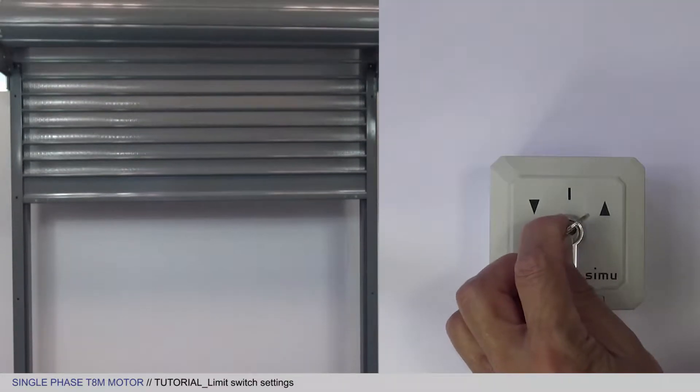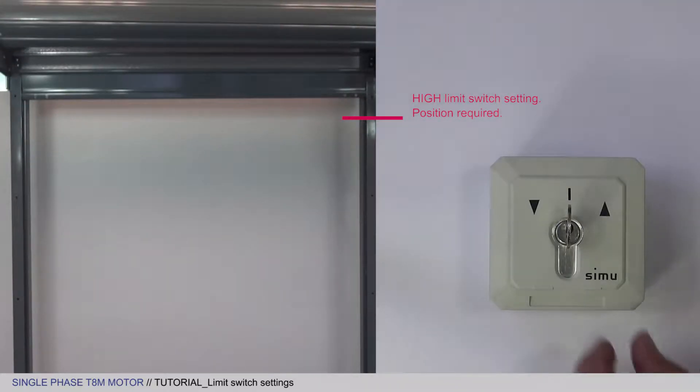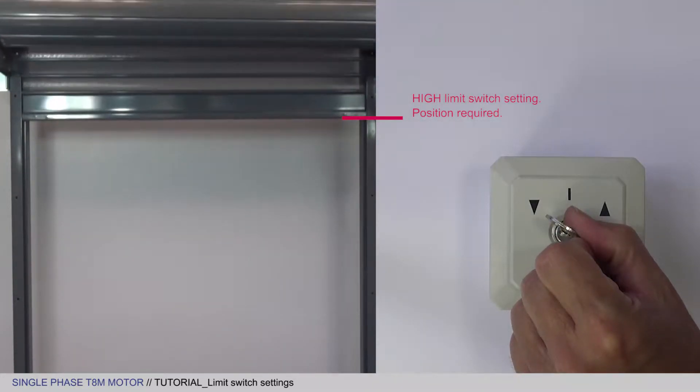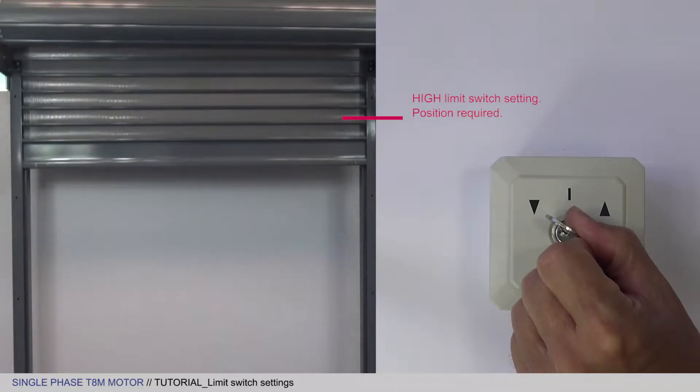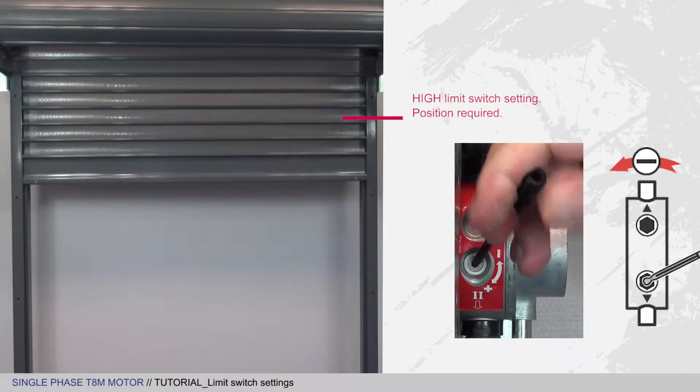However, if the motor stops beyond the position you want, you will have to shorten its run, so lower the apron by 30 to 50 cm. Then turn the wheel in the minus direction a few times to shorten its run.